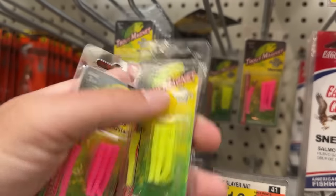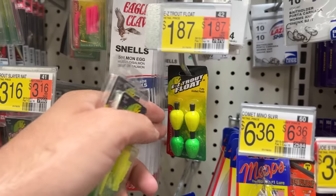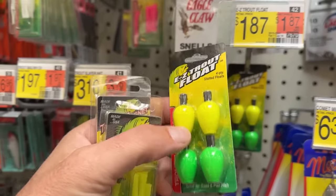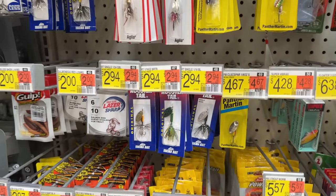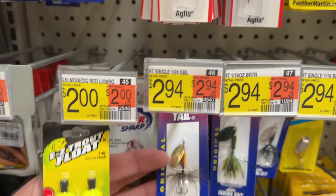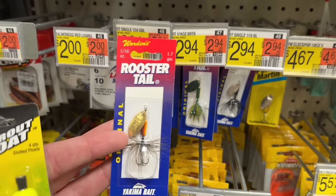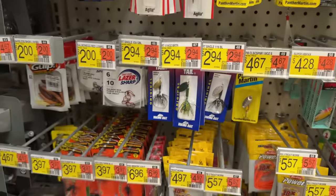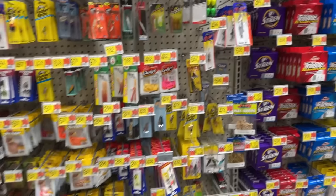I'll just go with the chartreuse, I guess. So we got four jig heads — that's $4. I want to pick up these bobbers. I think they're gonna help me out where I go. So we're up to $6. Let's go with that one right there — $3. So we're about at $9 right now.